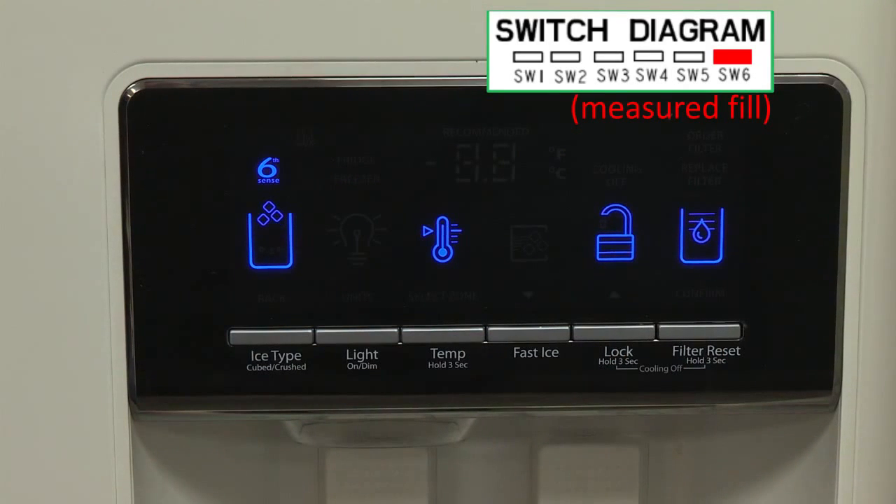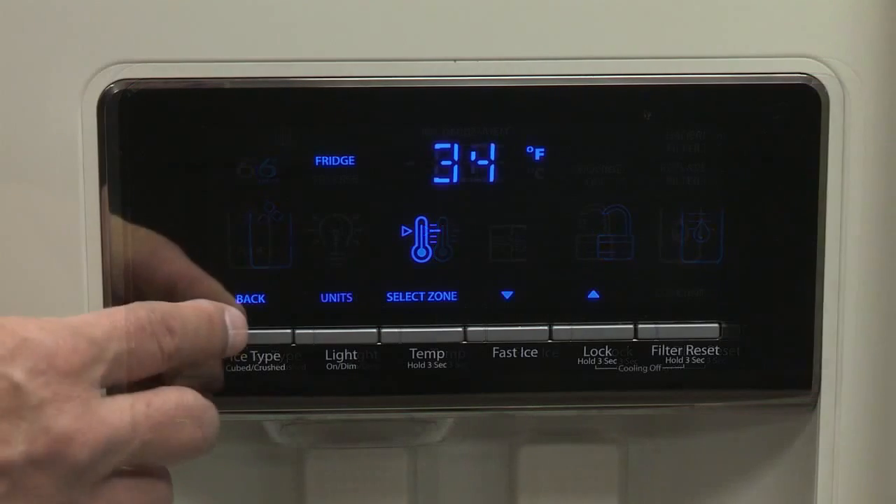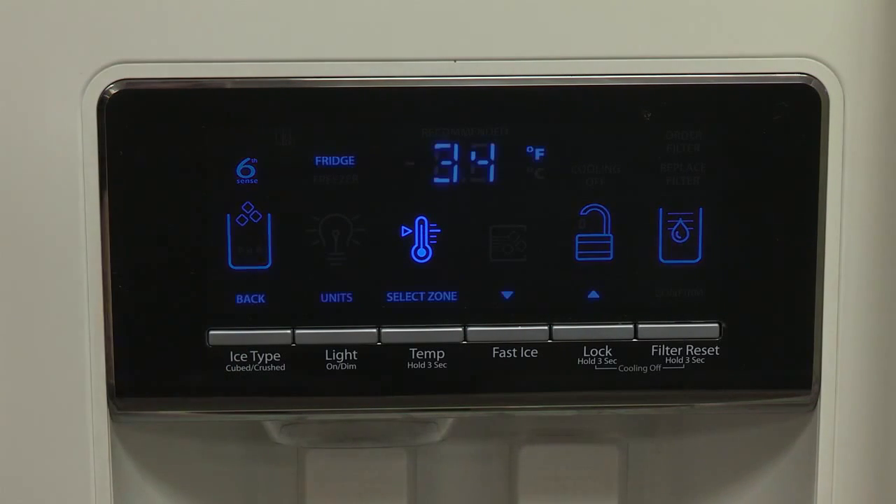Note: to exit temperature mode without saving changes, press the ice/water button under back at any time, or allow about 60 seconds of inactivity. The temperature mode will turn off automatically and return to the normal screen.